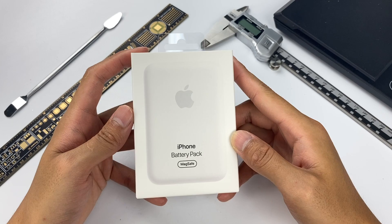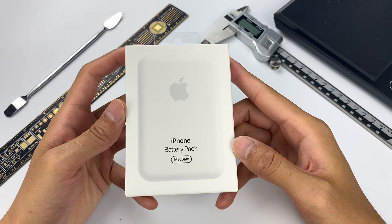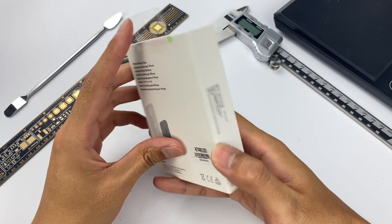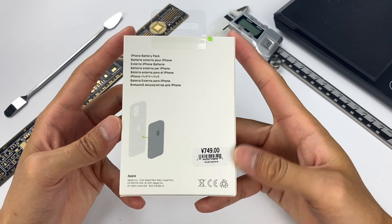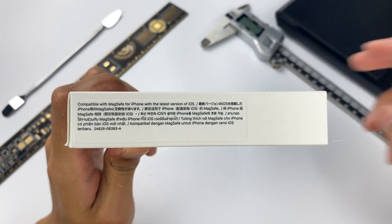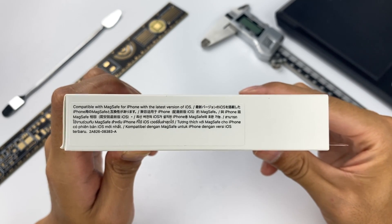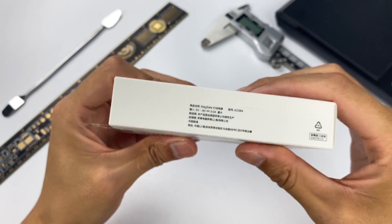Let's open it first. The front of the packaging is printed with the product, and it is the same size as the actual product. Turn it back and it will show you how to use the battery pack. Compatible with MagSafe for iPhone with the latest version of iOS — that will be 14.7 or above.